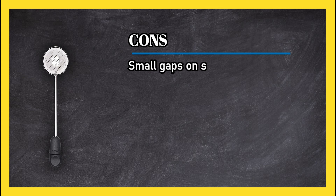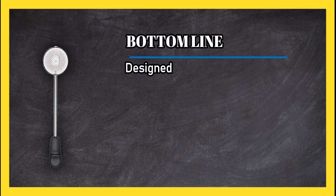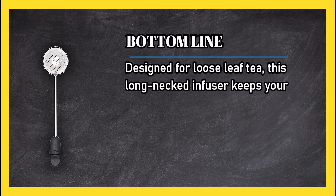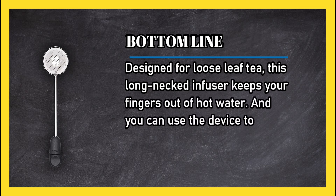Cons: small gaps on the sides can allow small tea leaf pieces to escape. Bottom line: designed for loose leaf tea, this long-necked infuser keeps your fingers out of hot water, and you can use the device to stir too.